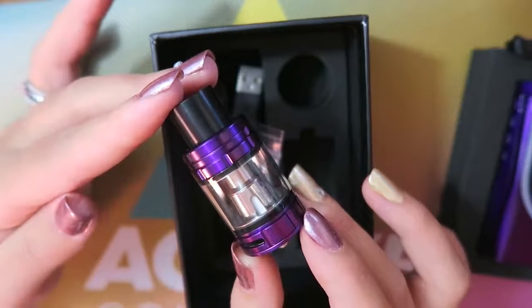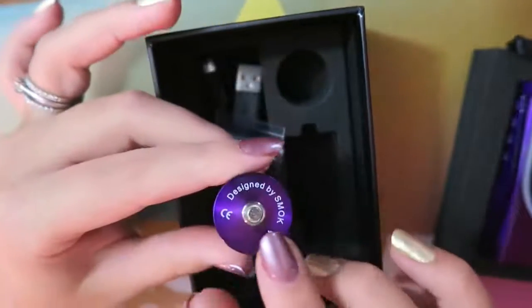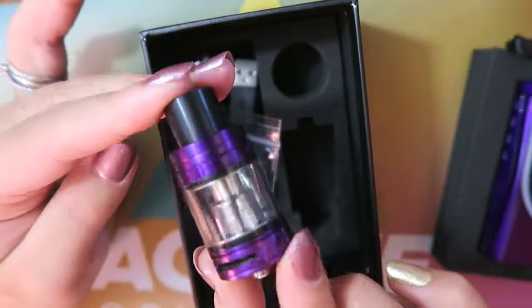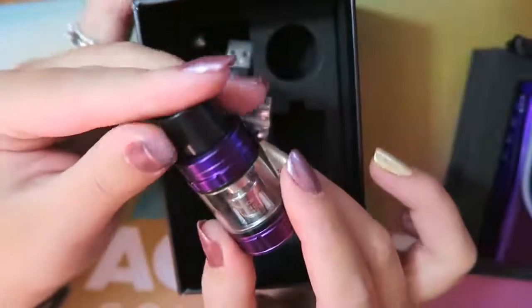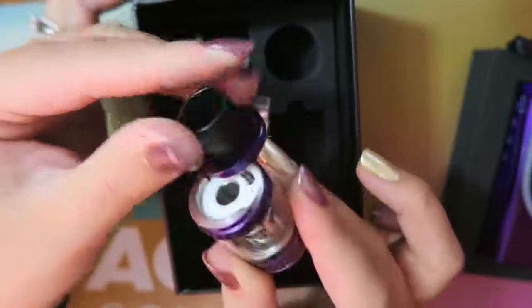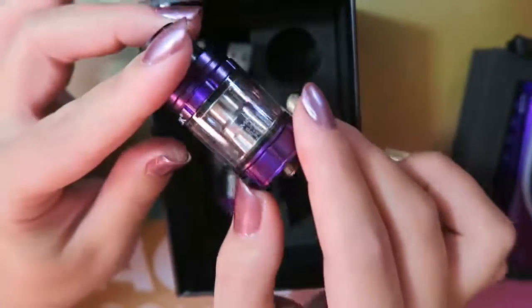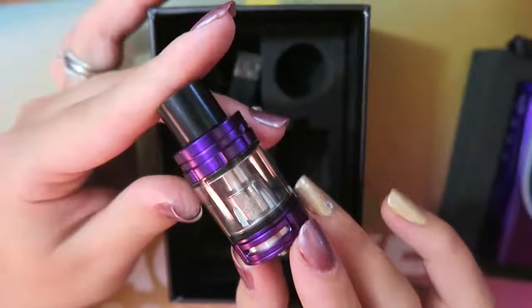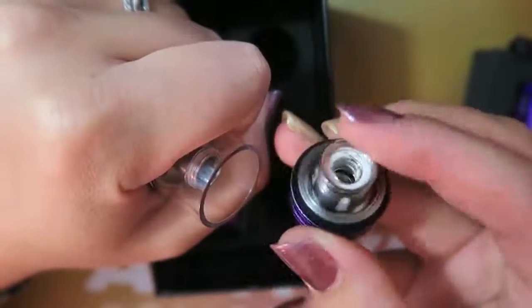It comes with an extra glass tube and a matching TFV8 Big Baby Beast tank. It is a 24 millimeter diameter tank with a 510 pin on the bottom. It holds 5 milliliters of e-liquid with two adjustable airflow slots on the bottom on stoppers. It is a top fill with a hinge locking system — press down and swivel to open, fill avoiding the center post, swivel back, and push down to lock. It is installed with a 0.4 ohm dual coil, the V8 Baby Q2, good between 40 and 80 watts, recommended at 55 to 65 watts. To change the coil, spin the base off and swap the coil.